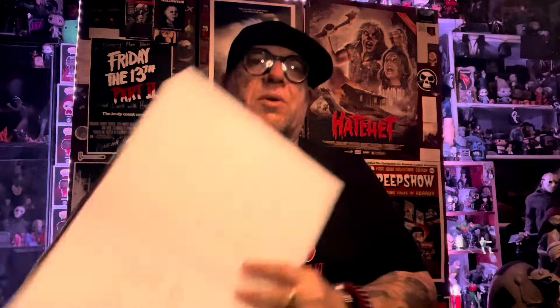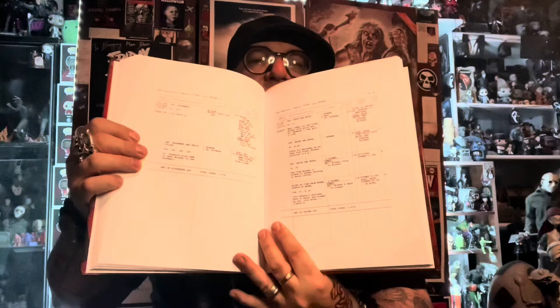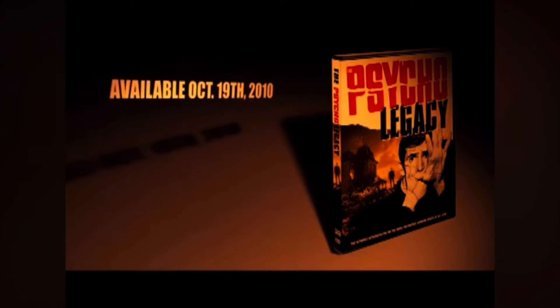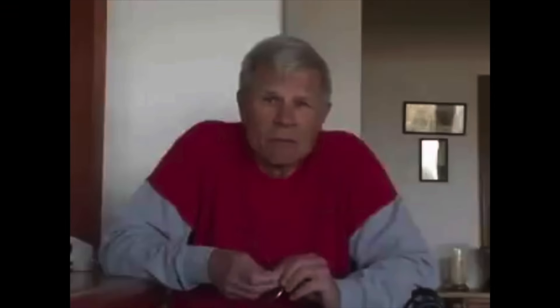There's storyboards and screenplay excerpts, and even going so far as the minute details of the shooting schedule. I cannot recommend this book enough to fans of this film. It's really touching because Tom Holland talks about how the movie was a huge box office hit and then it was kind of forgotten through the years. He brings up Rob Galuzzo's Psycho Legacy, which came out in 2010, and Rob approached Tom Holland to do an interview — that's when Tom Holland realized the film was still viable and that there were still fans of it out there.